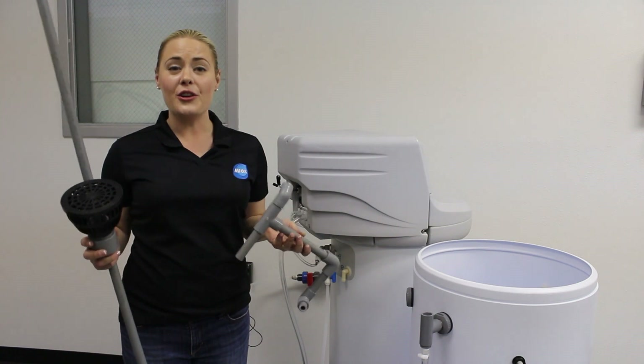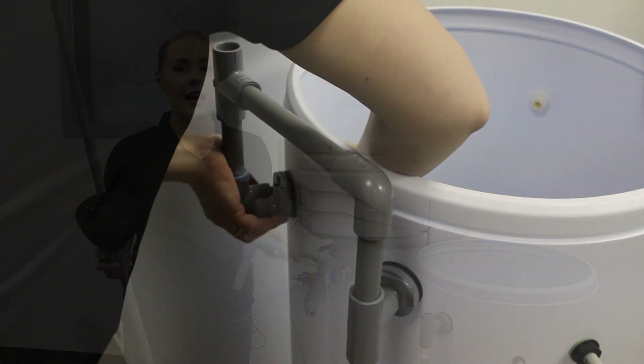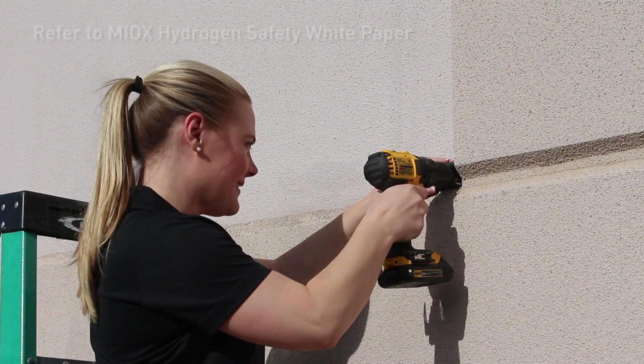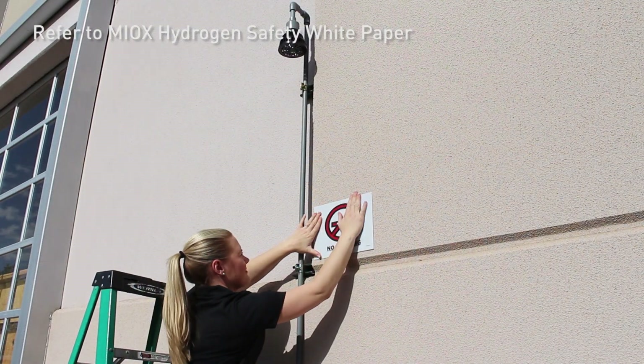Next, you'll install your hydrogen venting. This is required for all MYOX on-site generators. Hydrogen venting for the Riozuni is always site-specific, so please refer to the hydrogen safety white paper and follow the instructions for proper hydrogen venting.